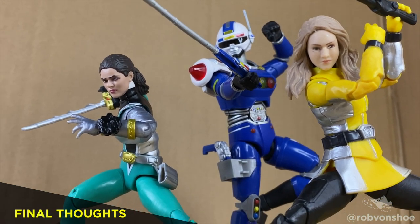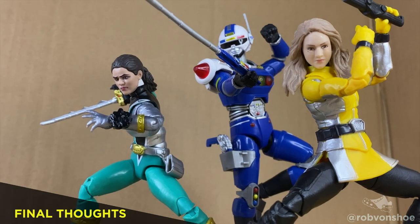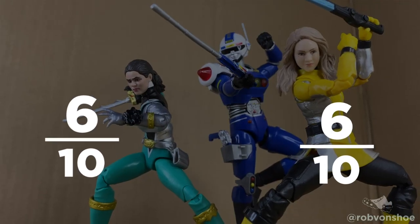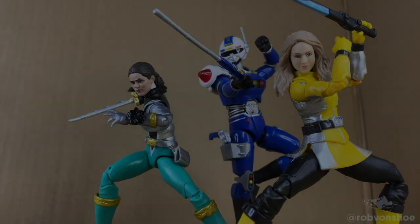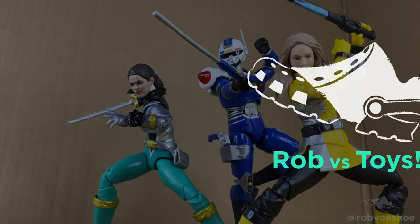Blue Centurion is a nice new mold and is fun to play with. Since these two are heavy reuse, 6 and 6 out of 10, and 8 out of 10. This is Rob vs. Toys. Subscribe — we'll see you next time.